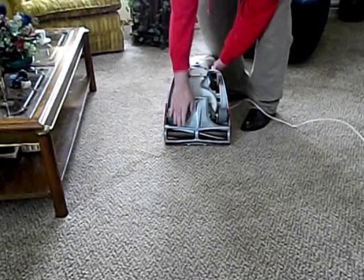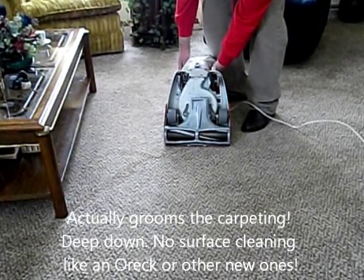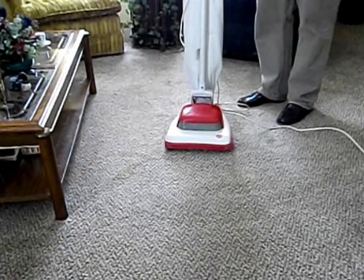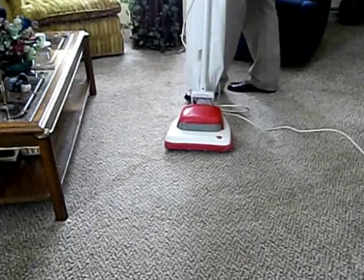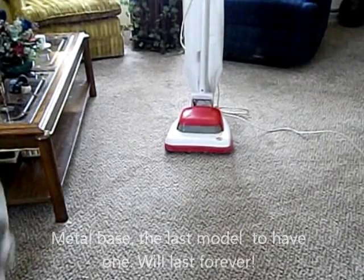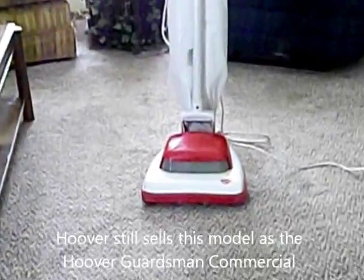On vacuum cleaners, there are metal beater bars and a brush. So it beats as it sweeps as it cleans — as Hoover's trademark once said. The new brushes are pretty stiff and kind of do the job of the metal beaters, but these actually work far better than anything new on the market. You can still get it as a Guardsman, but they just have a brush roll — they don't have the metal beater bars, and they're commercial. Anyway, that's my Hoover Model 4123.